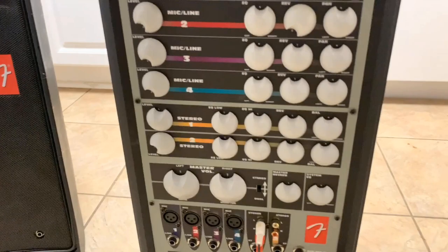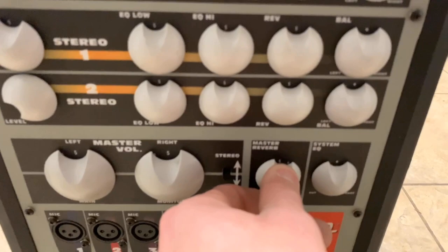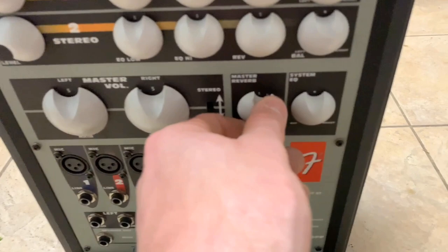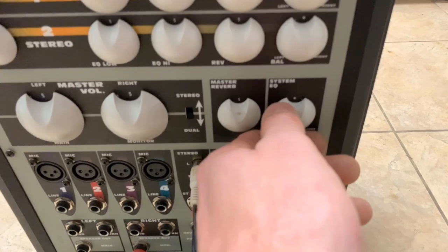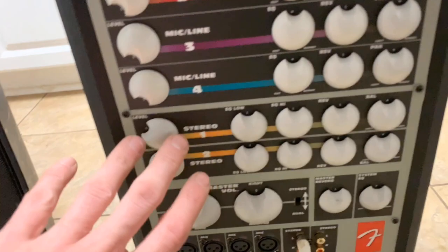You also have for your whole system your master reverb, which you pretty much leave in the middle or whatever your preference is, and then the system equalizer — you can leave that one in the middle too. A good frame of reference for this system is just kind of leave everything in the middle. It'll sound great. If you want to adjust it for your preferences, it has all those options, but you don't have to be an audio expert to figure out how this thing works.